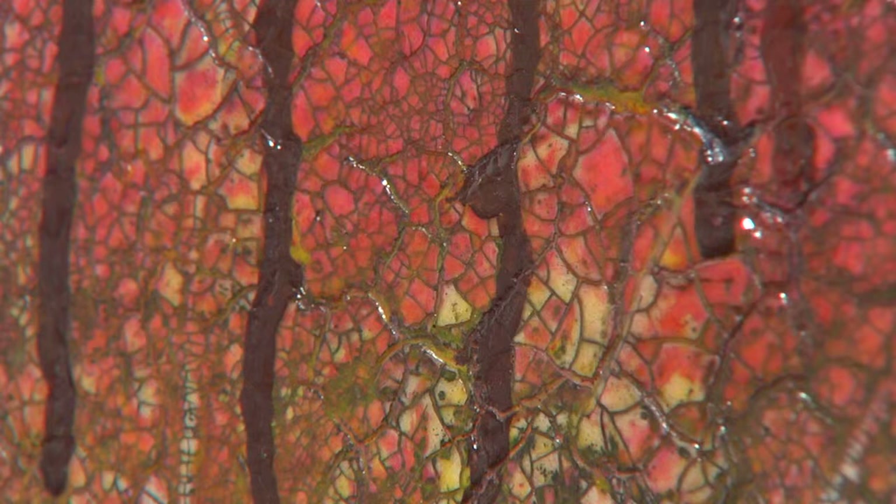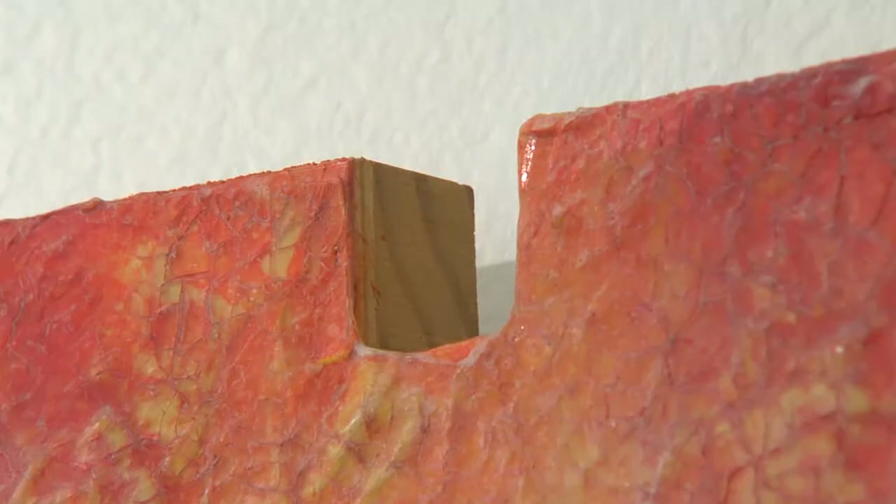When you put a group of paintings together, if they all look alike, it's boring. And if they look too different from each other, it gets confusing for the viewers. So in this case, I tried to do a variety of different kinds of work so that when I put a show up, it has both unity and variety, which are design concepts.